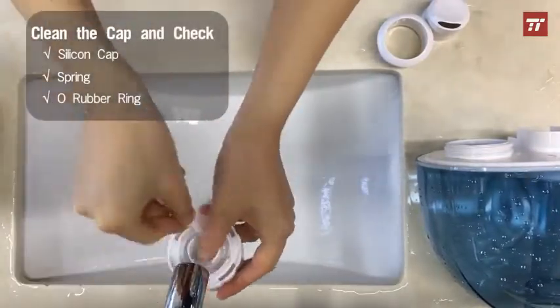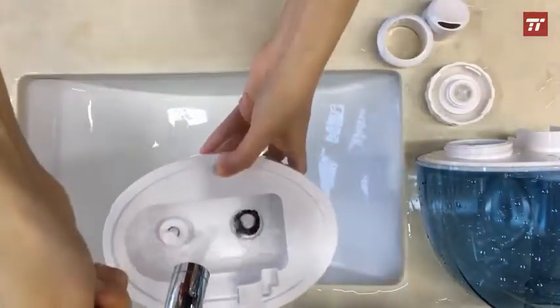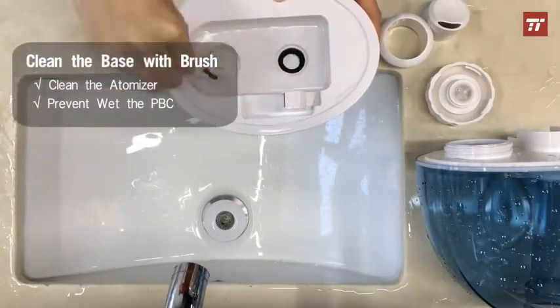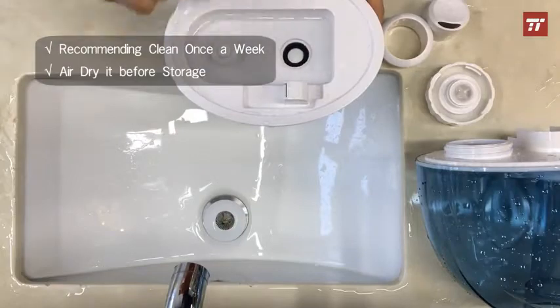Check if the silicone cap or the transducer will snap back properly after cleaning — this is important to avoid leaking. Clean the base with a brush and clean the atomizer to ensure it will work properly. It is recommended to clean the humidifier once a week.